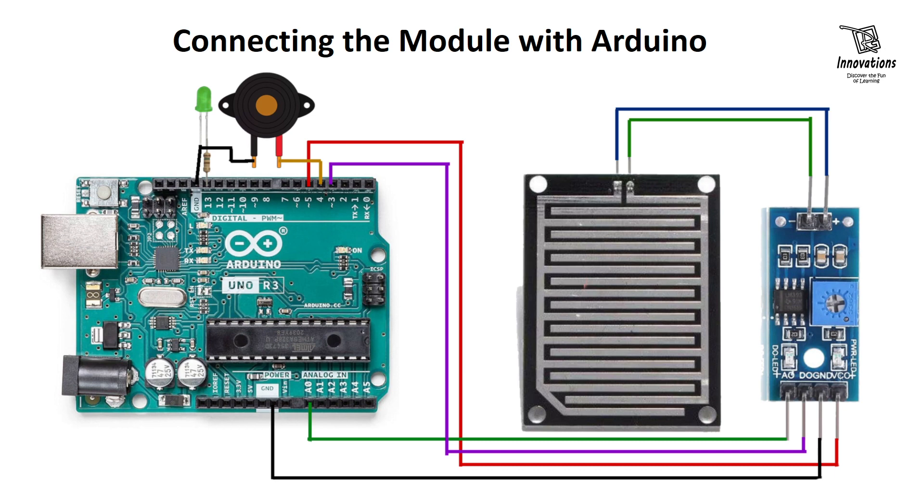The total power drawn by a rain sensor is about 8 milliamperes, so we can easily power it from a digital IO pin of the Arduino. We have connected the VCC pin of the module to digital IO pin 5, and the ground pin to the ground of the Arduino.